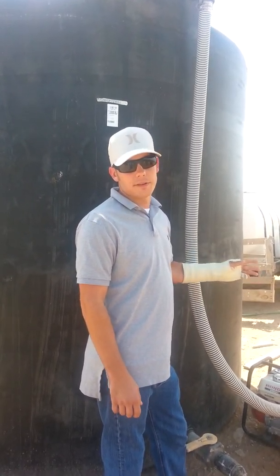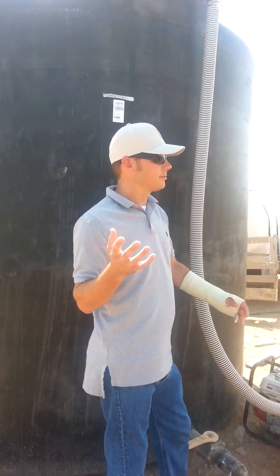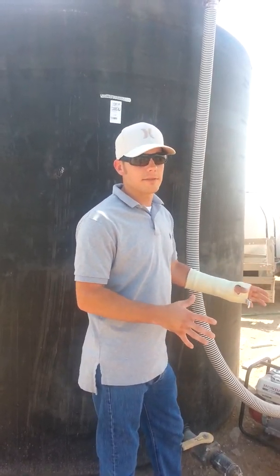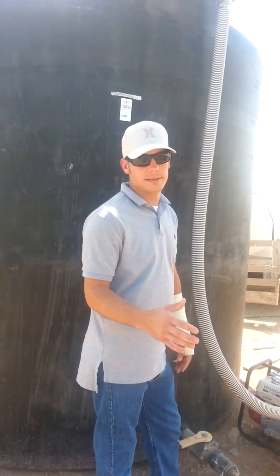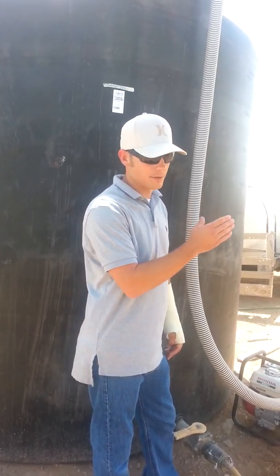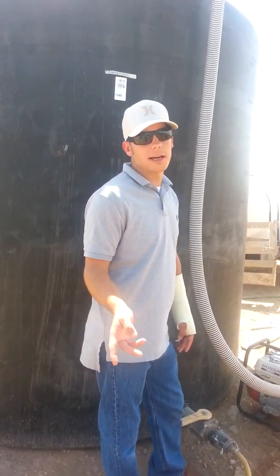When I first started with Back to Feed, I had one application after my first planting and I only cut 1.5 tons to the acre. I started using Back to Feed on every irrigation after that, and I went from 1.5 to 2.4 tons — that was my very next harvest.